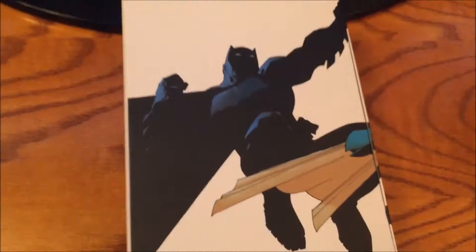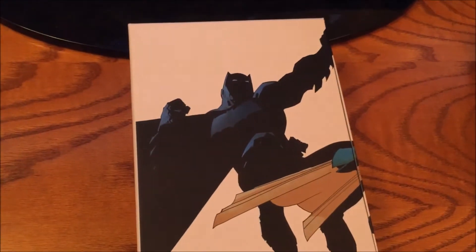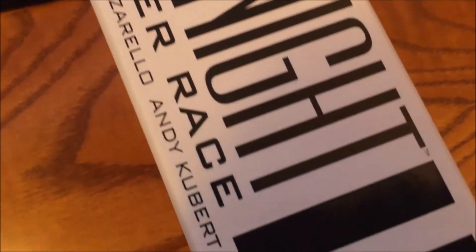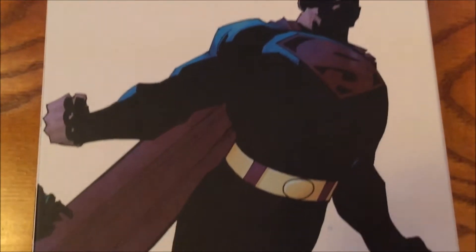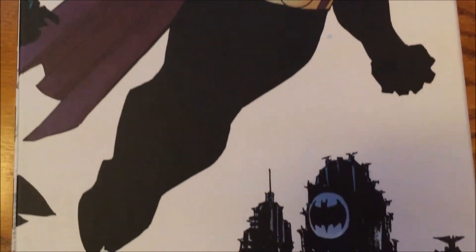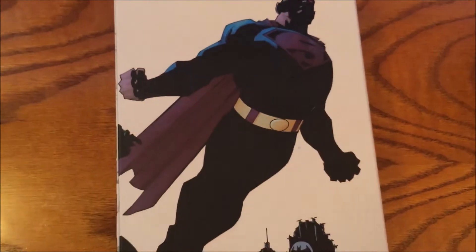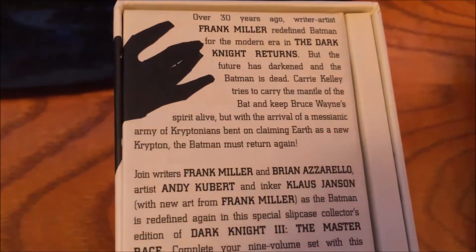This was done by Frank Miller, Azzarello, Andy Kubert, and Klaus Janssen — you know the drill, it's Dark Knight 3. They really tried to hearken back to the original Dark Knight, not only in the slipcase cover but also in all of the covers combined. They do a pretty good job of giving a lot of homage to the original Dark Knight Returns. It's very deserved, but they really are appealing to it pretty hard here.